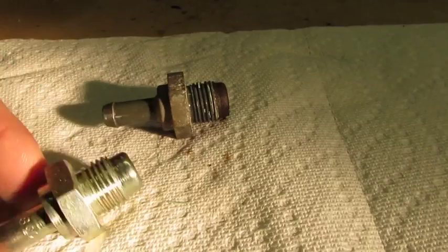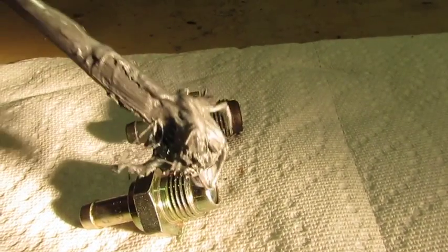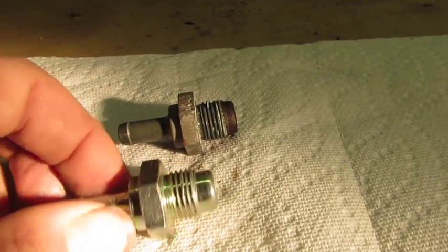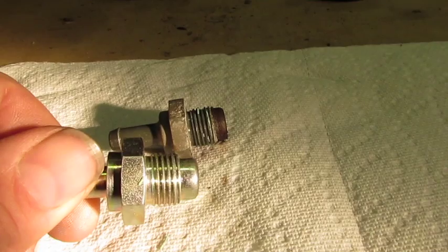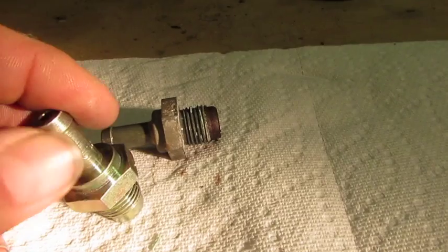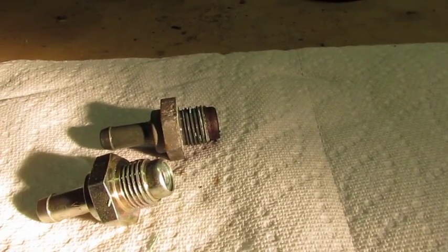Before I put the new one in, I'm going to take an anti-seize compound and treat the threads all the way around. The reason being, the check valve is made out of iron and the head is made out of aluminum. If I just screwed this in, there's a chance it could corrode in place. Being a part that you want to service, we'll treat it so we can remove it down the road.